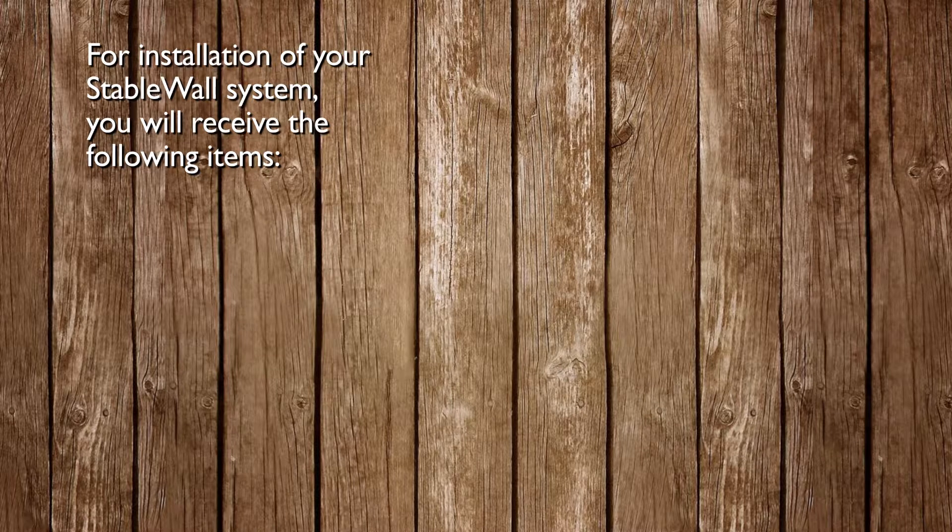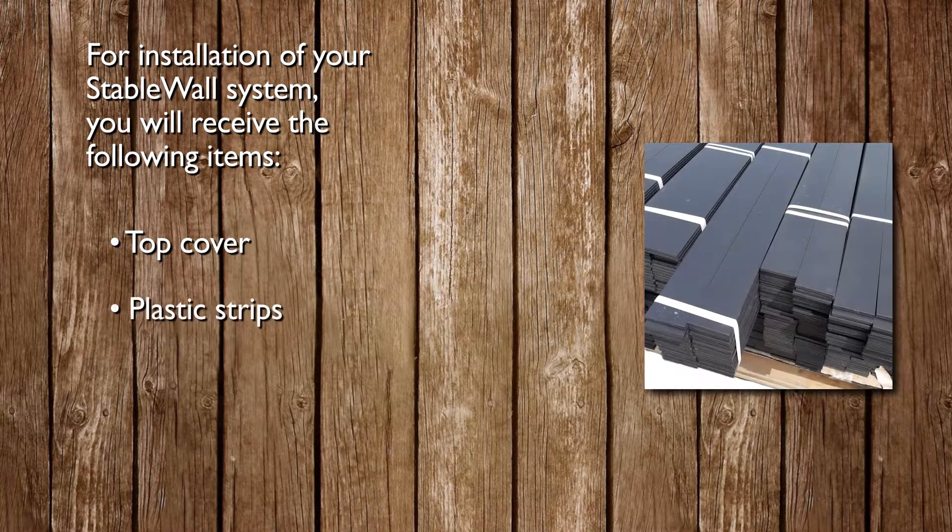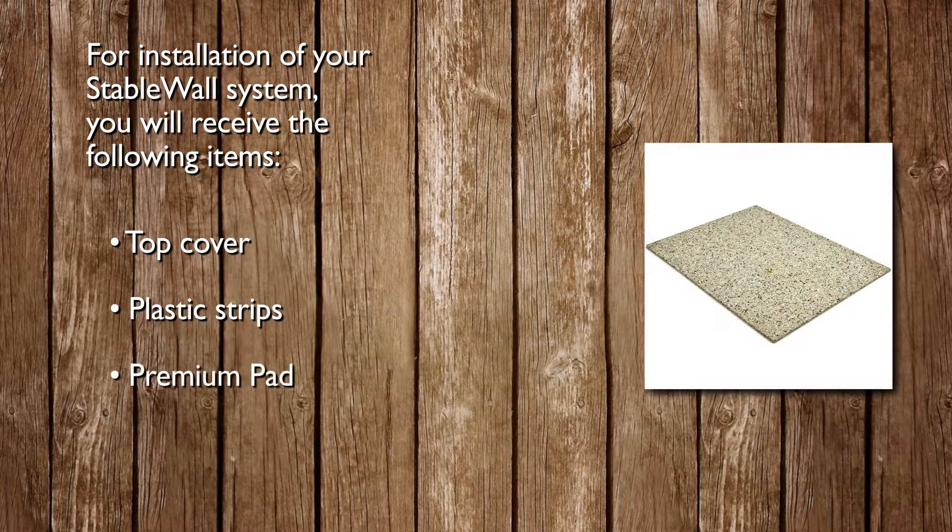For installation of your StableWall system, you will receive the following items: top cover, plastic strips, and premium pad.